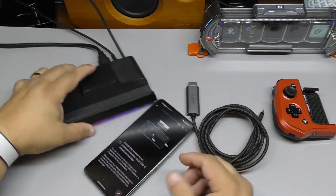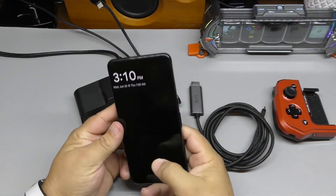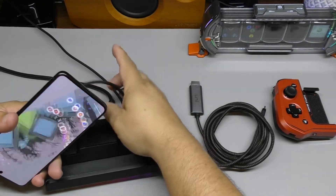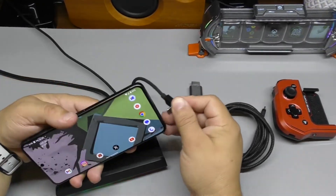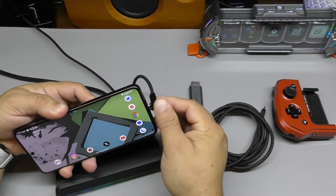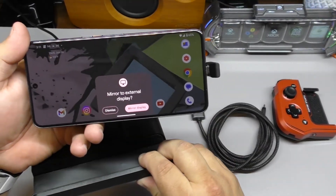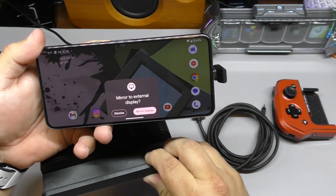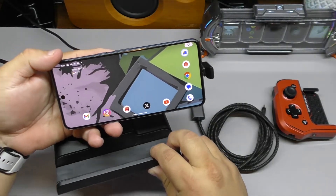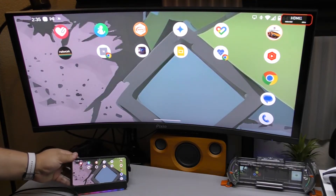Let me take this out and show you guys. I got this one connected right now, so I'm going to show you how it looks when you connect it to your phone. When you connect it for the first time to the phone — this is connected to my external monitor — and when you connect the HDMI cable there, you're going to have this message right there. It says 'mirror to external displays' — dismiss or mirror display. Click right there and boom.